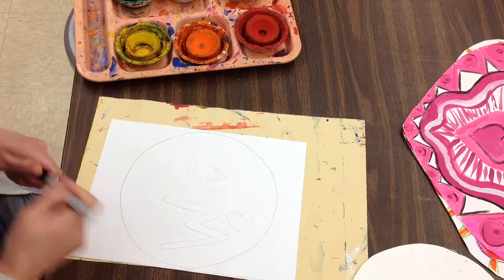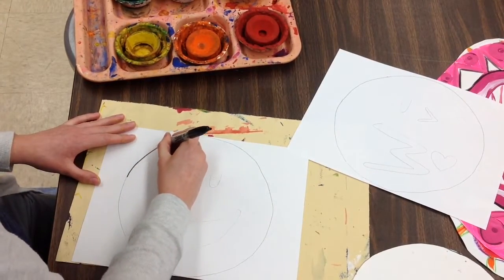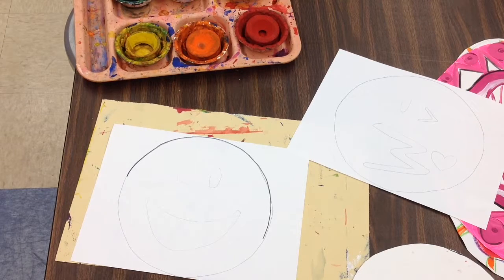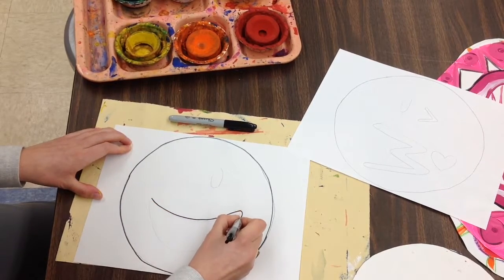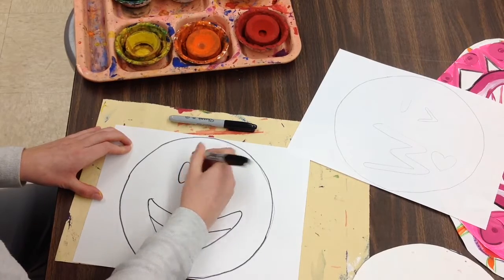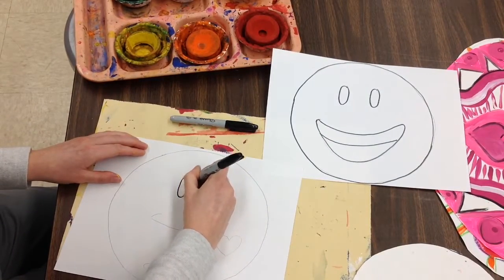Once I have both of my emojis traced out with pencil, I'm going to trace them in Sharpie, going around each of my lines really carefully.